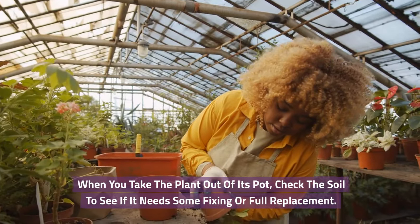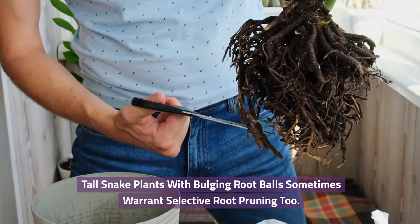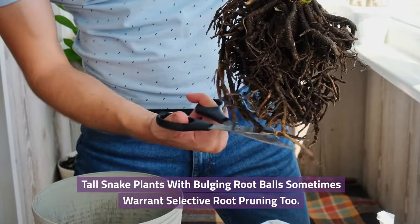When you take the plant out of its pot, check the soil to see if it needs some fixing or full replacement. Tall snake plants with bulging root balls sometimes warrant selective root pruning too.